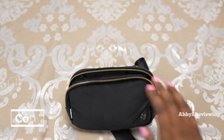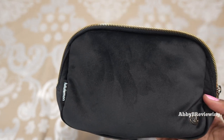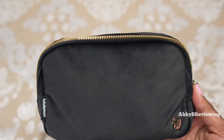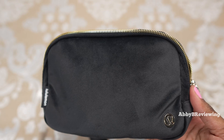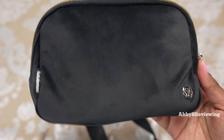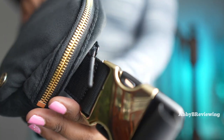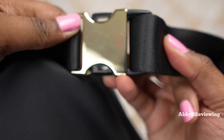Now I'm going to get into the cons I've noticed. First, the velour fabric attracts pet hair and lint quite easily, so you'll have to brush it down or lint roll it before use. Another con is the price — $68 is the most expensive Everywhere Belt Bag I've ever bought. The original was $38, then raised to $44 with the new version, so I don't understand why this is $68, even more expensive than the fleece version. Another con is that this buckle scratches very easily — after one month there are already light scratches on it.